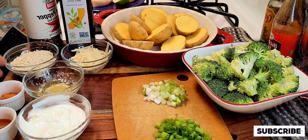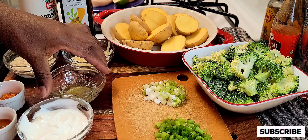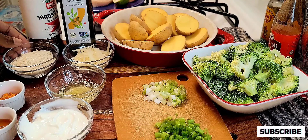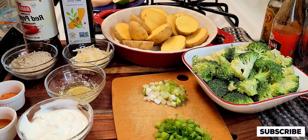Hey guys, what's up and welcome back to the channel. In today's video I'm going to be making this crispy kickin' cayenne chicken cutlet served with mashed potatoes and broccoli. If you guys would like to see how I make this recipe just keep watching, and if you're new to this channel please don't forget to like, subscribe, and share.